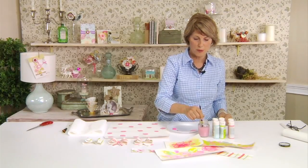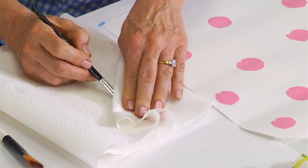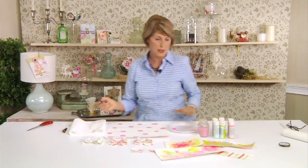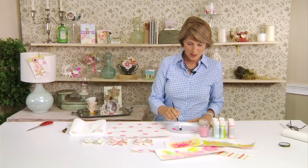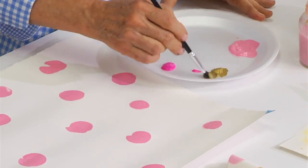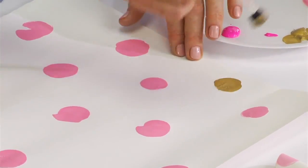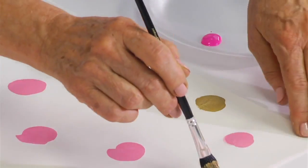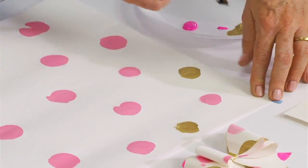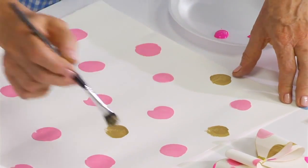Just rinse your brush off between colors, and I like to pretty thoroughly dry the brush in between as well — otherwise the next color will get diluted, and it's nice to have control over the opacity of the color. I'm doing gold next, just applying those little gold dots wherever I think there would be a good place for one. You can see there's a lot of texture in this.